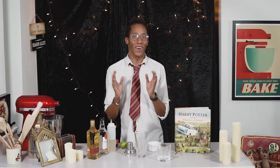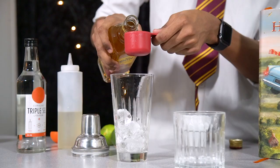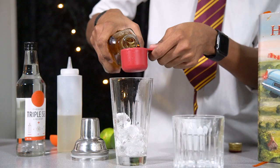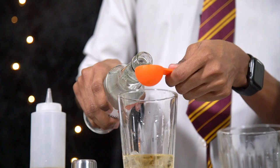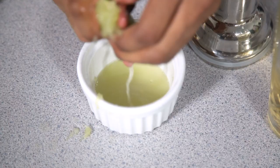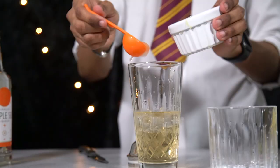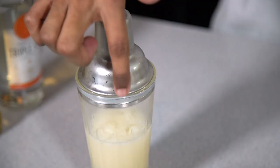Next up is our cocktail for Slytherins — we're going to make the classic margarita, that's sharp and a little bit bitter, like some of our Slytherin friends. A margarita is made with tequila and also triple sec, which is an orange liqueur. Place your ice into your shaker, pour your tequila over the top, add in your triple sec, optional sugar syrup if you like them sweet, then squeeze some fresh limes and add the juice in. Pop the lid on top and give it a good shake.